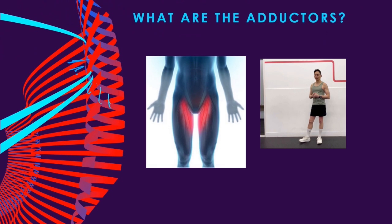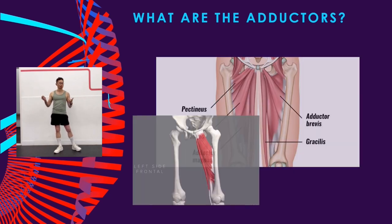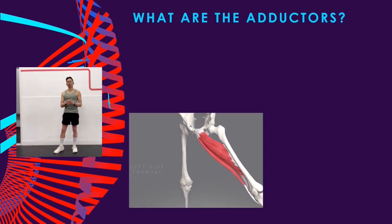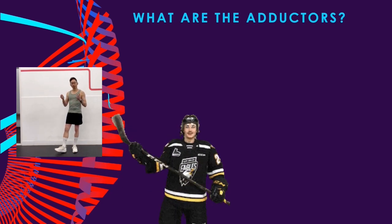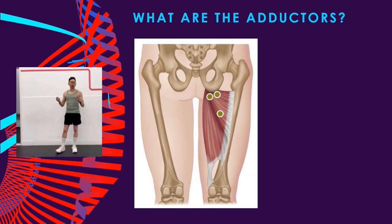So what are the adductors? The adductors are a group of muscles at the inner thighs. Groin and adductor injuries are common in sports that require flexibility in hip outward, that is abduction movements, such as hockey. Many groin injuries develop because of poor tissue quality through this area. The adductors become fibrotic and develop trigger points and adhesions because they are weak or overworked.